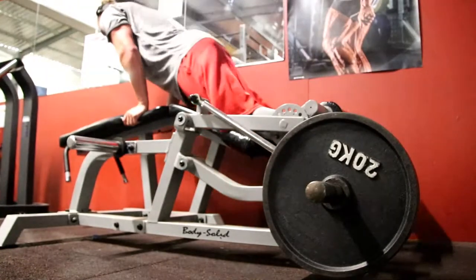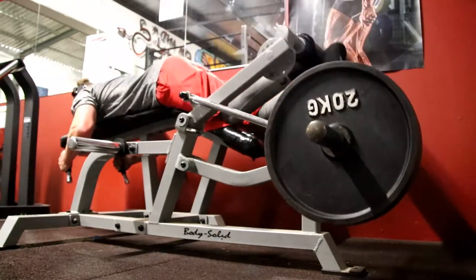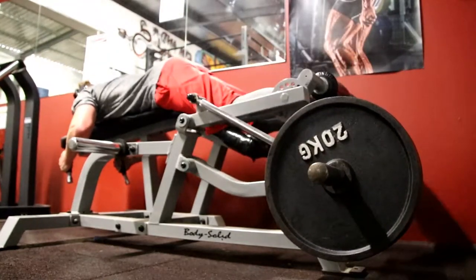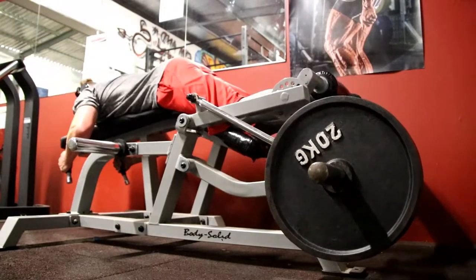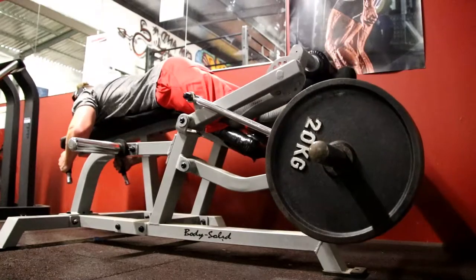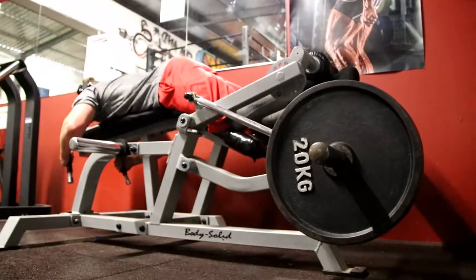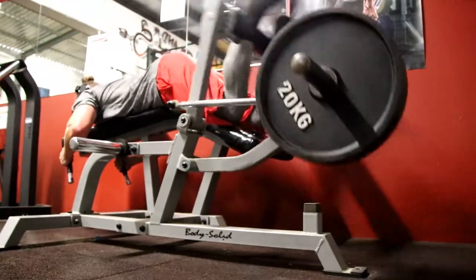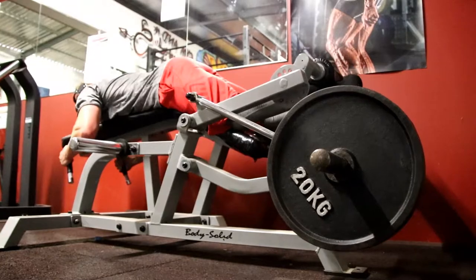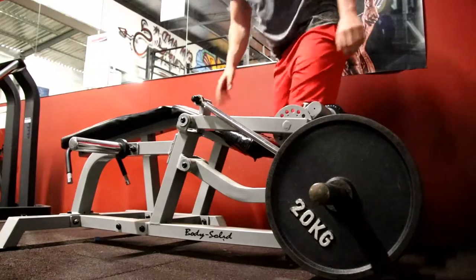From there I went over to the hamstring curl. Hamstrings is something I'm pretty slack on, I'm not going to lie — I don't particularly enjoy training hamstrings. Glutes have always been a strong point for me, but hamstrings are pretty flat, so I do need to prioritize them more. This is a laying hamstring curl — it suits my body. We've got three plates on here right now. Four working sets with three plates. After this I chucked off one plate, did another set, then another drop set of about 10 reps, then chucked off another plate and did another set of 10 reps.